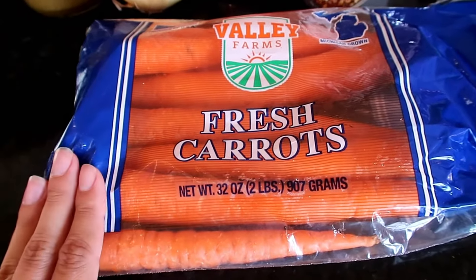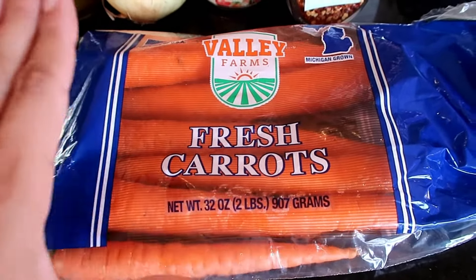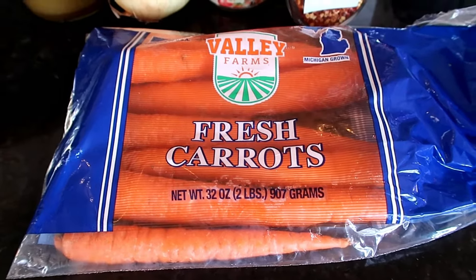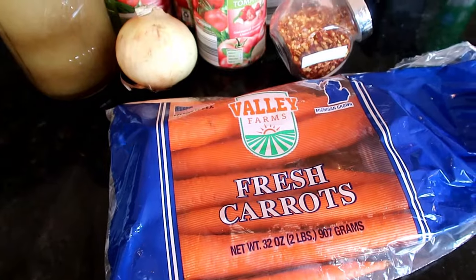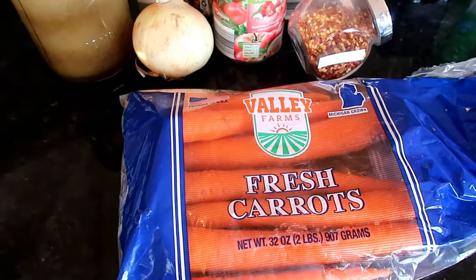I never use baby carrots. I will say over and over again that large carrots are so much superior to baby carrots. They taste better — they're truly carrots. I've read so many things about baby carrots that it's just not worth the extra cost, and the large ones taste better. So I use these carrots. Don't use babies.